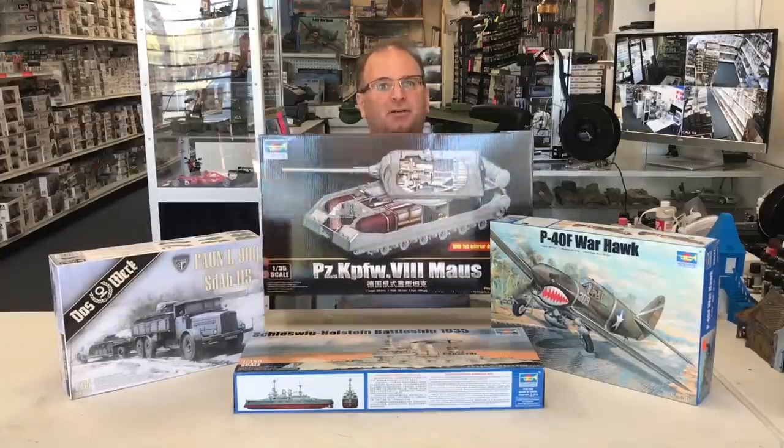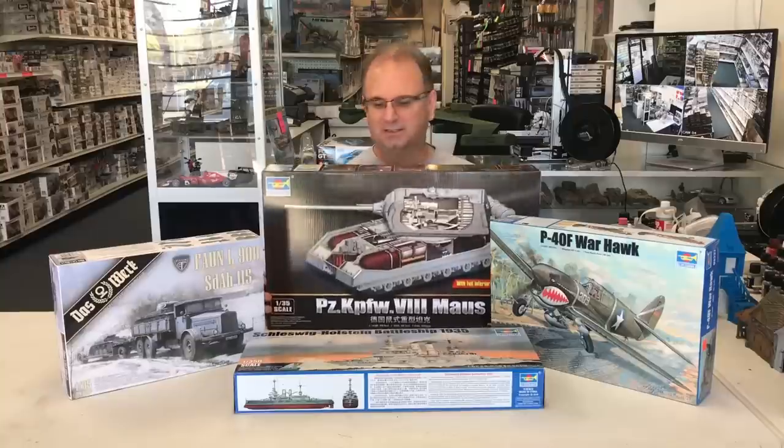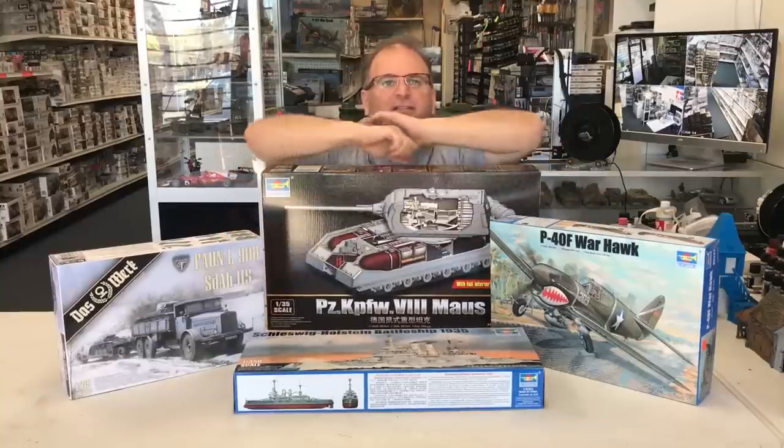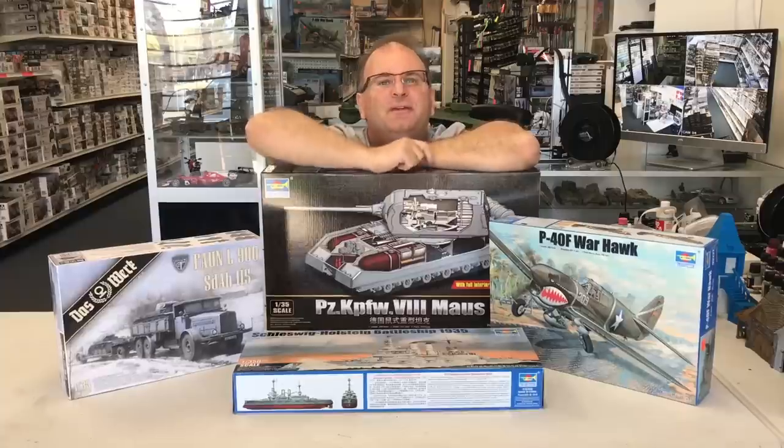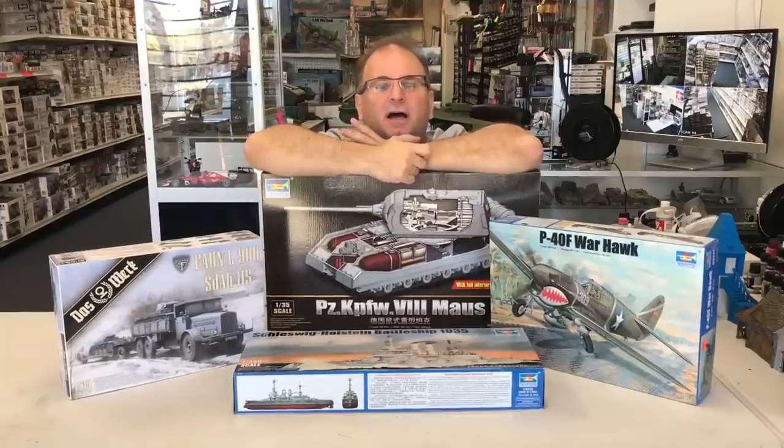Including this monster. This is a 35th scale kit, guys — this monster box. I mean, you could get a 16th scale kit in this box, it's so big. This is the 35th scale Maus, or Maus in English, German tank. It is with a full interior.